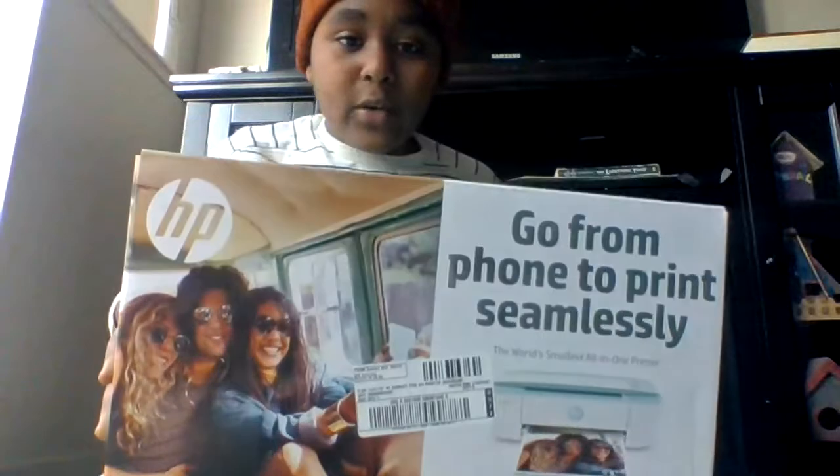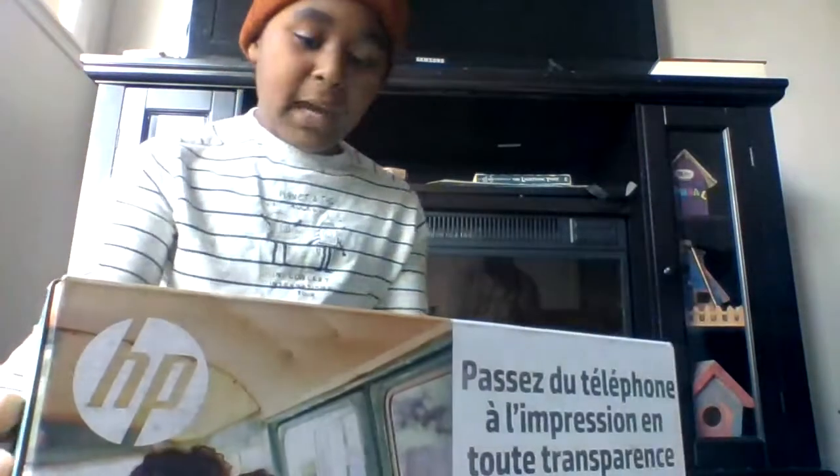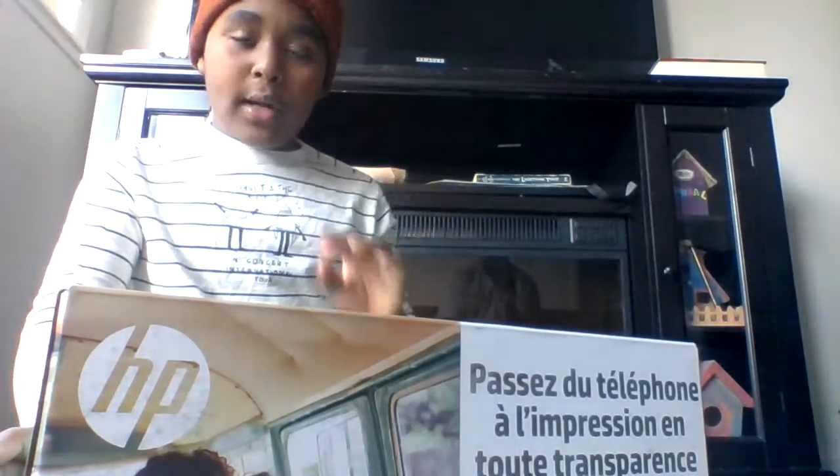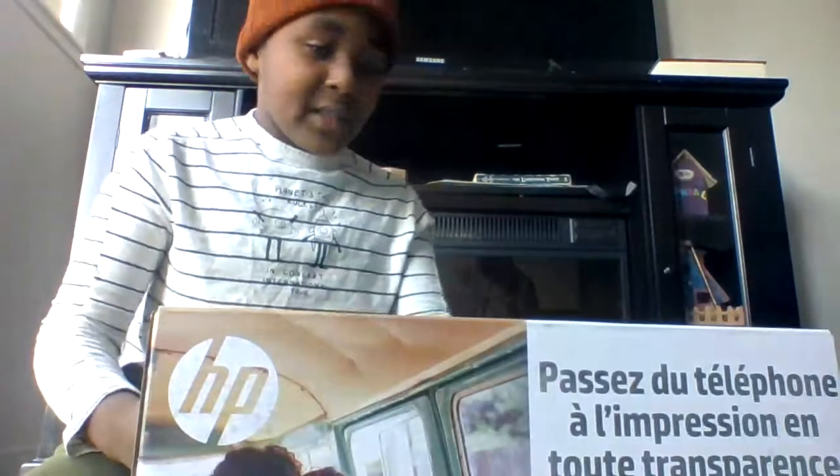What's up guys, we're at Beer Unboxing and we got this HP DeskJet 3375 mini printer. It's a turquoise color. It's pretty cool — it's a printer, it scans, and it copies. I got this at Best Buy for one hundred and ten dollars, which is a reasonable price for this. Let's unbox it.